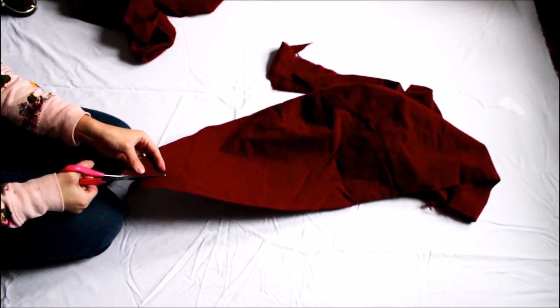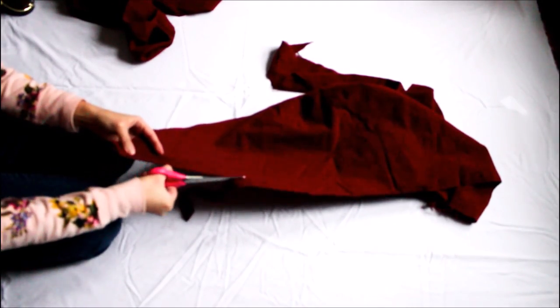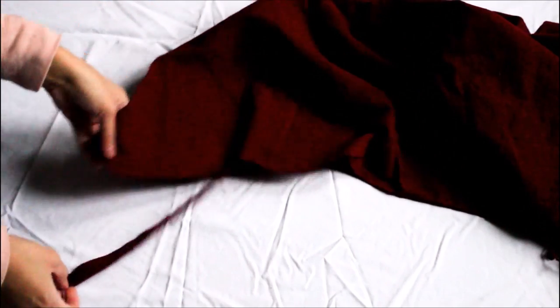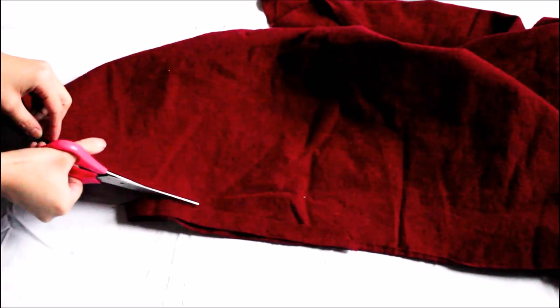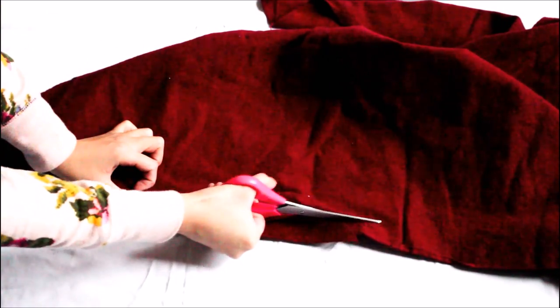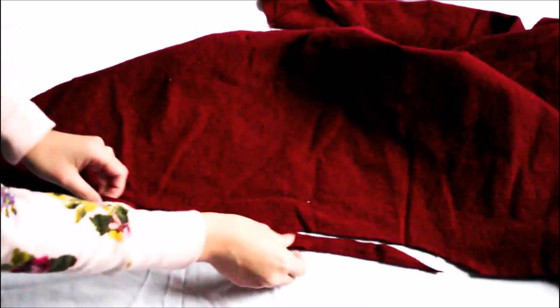Now you are going to take one of the two smaller pieces from before. I am just cutting out a strand about half an inch thick and 12 inches long — this is what is going to keep the poncho tied together. Now just take the strand of fabric that you just cut out and slide it through the holes you just made, then tie it together.